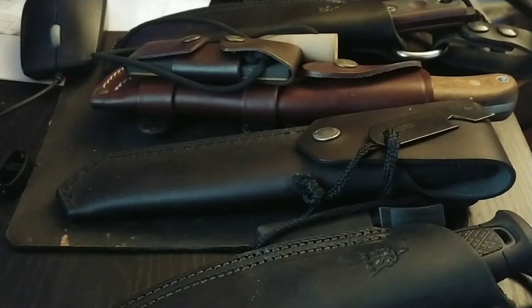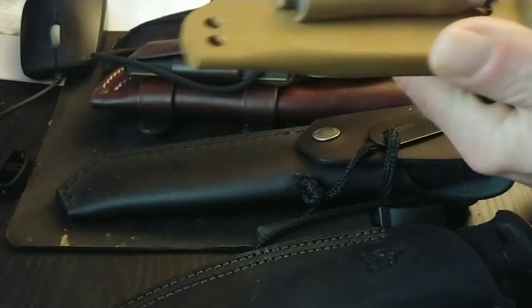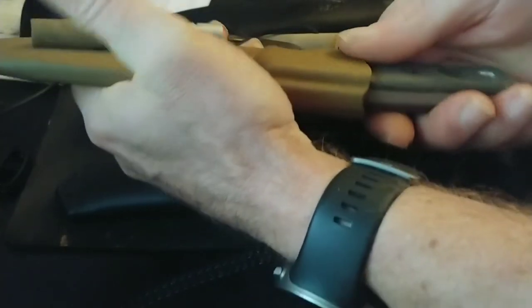You will notice nearly every one of them has a leather sheath. Let me show you why, because I'm building out a new kit, and I just got another Topps Bob knife. Let me show you something — let's see if this makes sense, and I'll tell you why I'm bringing this up here in a minute.